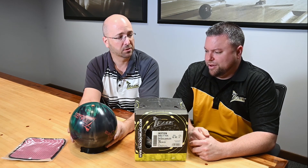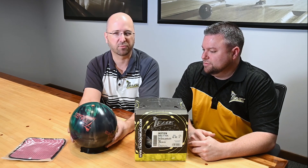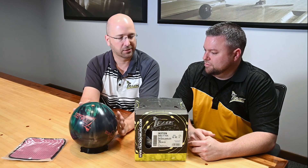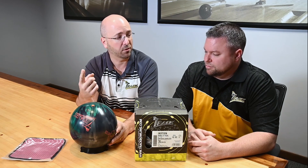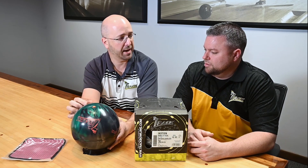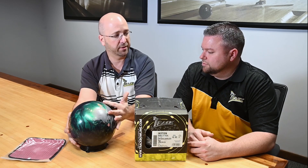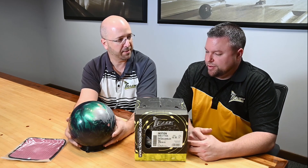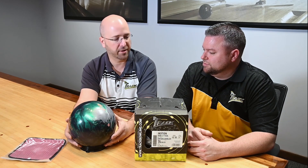It used to be really important with the USBC rules. Before the recent rule changes, you used to only be able to have one ounce of side weight, one ounce of finger weight, and three ounces of top weight. So we would change the layout — this top weight would shift to become side weight. As I shifted the layout, it transferred to the side and created side weight; when I moved the layout up, it created finger weight. So if we went over that one ounce of either finger or side, we'd need a weight hole to stay within specifications — you'd put a balance hole in to get back to legal. But that balance hole really changed the performance, because now it's drilling into the core and changing the core numbers. So that used to be very important where we placed it.